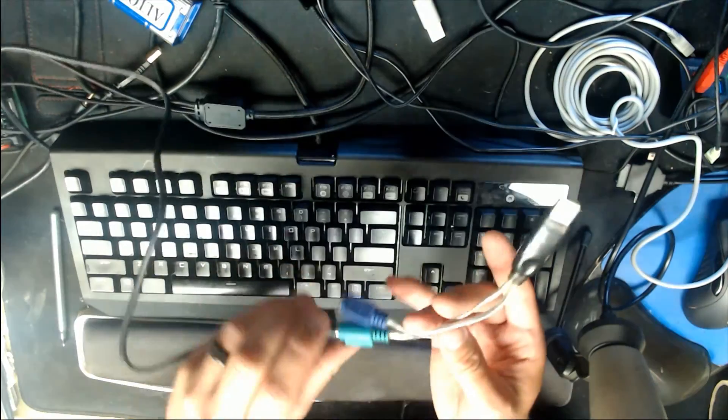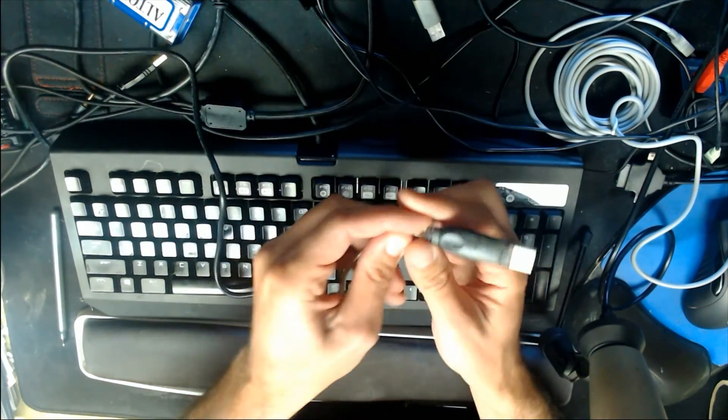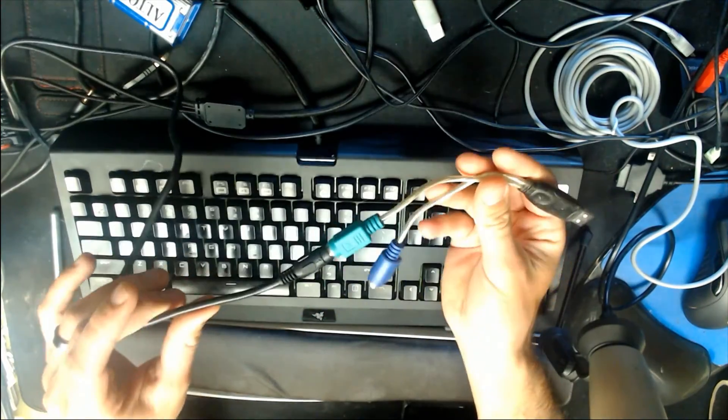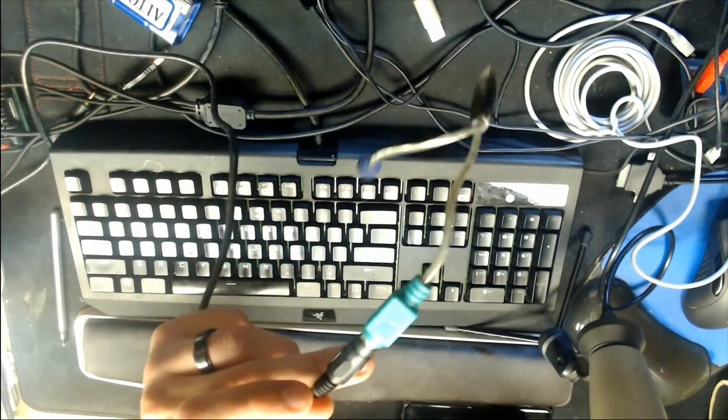It is a PS2 style connector — this happens to be a keyboard and mouse connector. If you can find one without the splitter it's just a direct connection and you're good, but if you have a two-into-one adapter this works too, you just leave the keyboard side empty. You can find these on eBay super cheap, but you do need one.